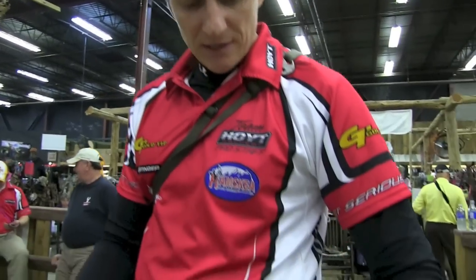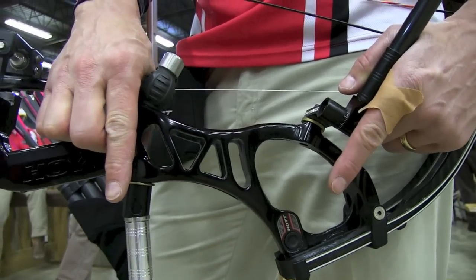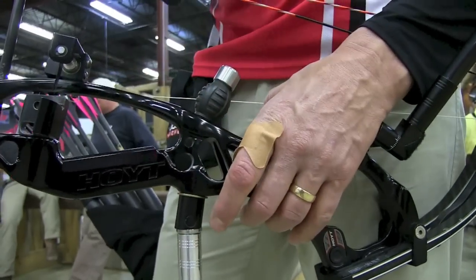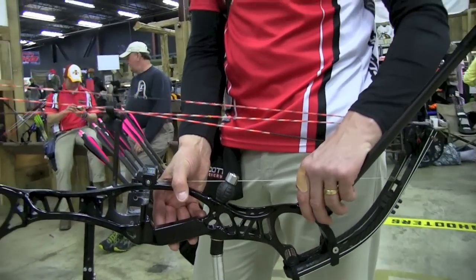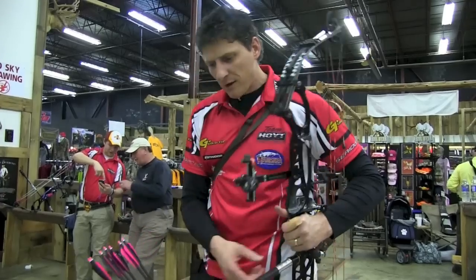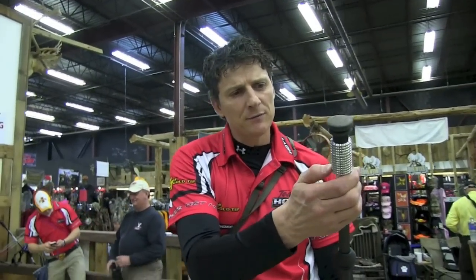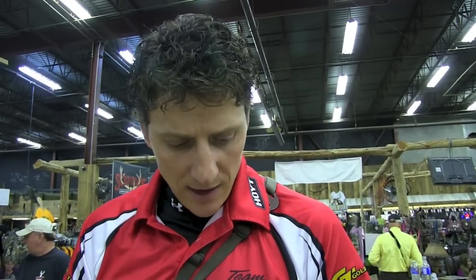New features of the bow: there's a new stabilizer mount down low. The reason a lot of us mount stabilizers down low is it creates a wider fulcrum for the stabilization unit to rotate around — if everything's mounted up high it's going to pivot a lot faster. I've got a 15-inch Premier Plus back bar with 24 ounces of stack weights. On the front, a Premier Plus 30-inch bar with about 15 ounces. This bow is probably around 9.5 to 10 pounds. The B-Stinger stabilizers do a very good job of slowing that motion down fast.